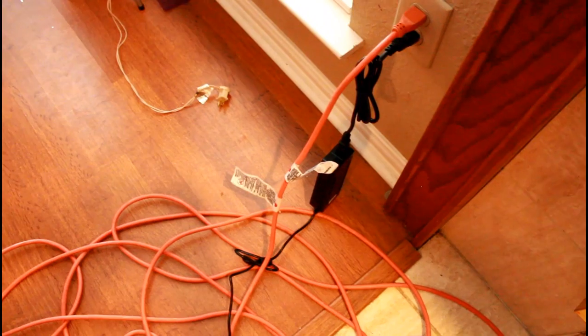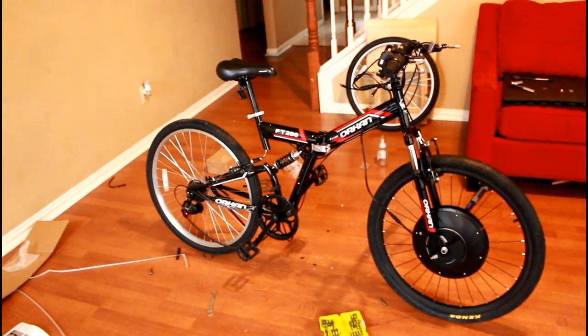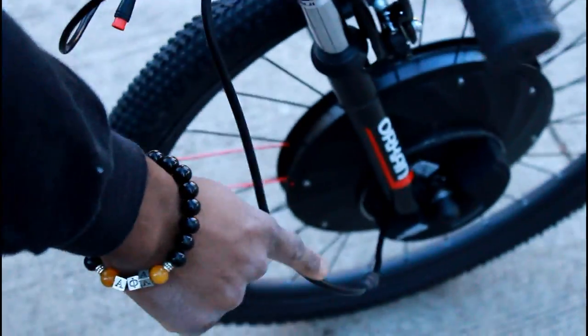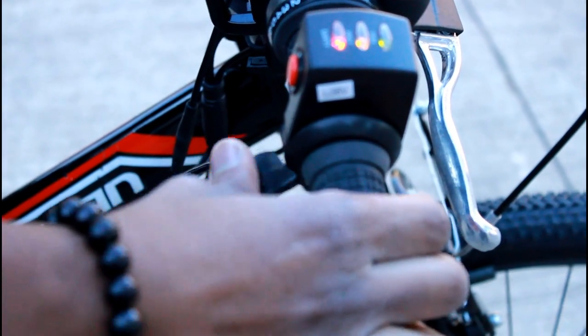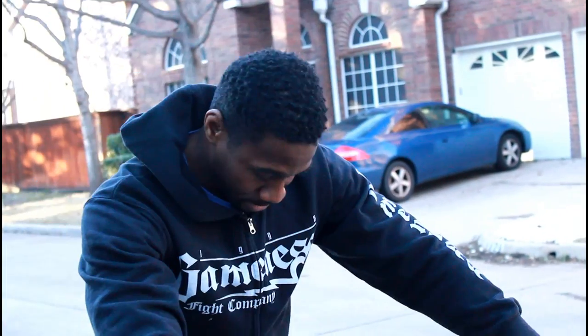We're going to let the motor charge up a bit — it did come with a charger, so you take the motor out of the front wheel and attach it to the charger. Then we're going to give it a ride to see how it performs outside. To turn this on, I just press this button here. I have the battery connected to the wheel. Unlike the Ansheer, I need to either push or pedal first, then use this throttle lever. I'm going to pedal, push the throttle, do a circle, and then ride throughout the neighborhood.